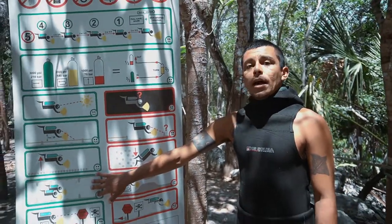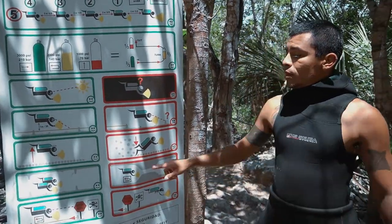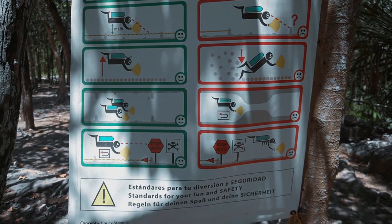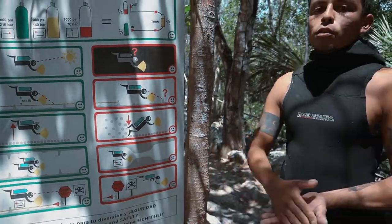All the time we have enough space for two divers going together. We are not going through any restriction, and in some entrances to the cave we have stop signals. We are not allowed to pass after the stop signals.